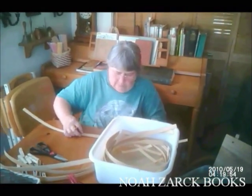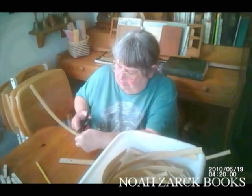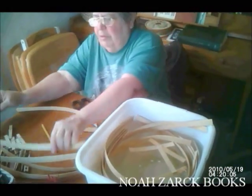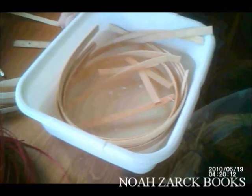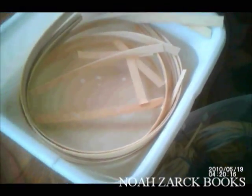I'm making a basket. First you have to soak the reed to make it pliable. When it's pliable enough, what I'm doing now is cutting the spokes for the bottom of the basket. You want them even in length.